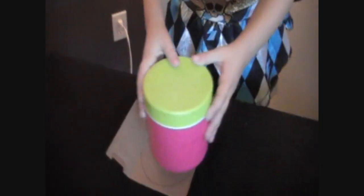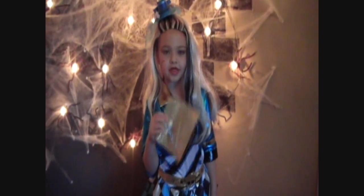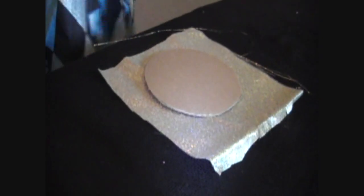Take a piece of cardboard and have your mummy draw a circle around it. Then take a piece of fabric and put your circle on top of it. Have your mummy hot glue around the circle.